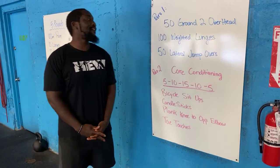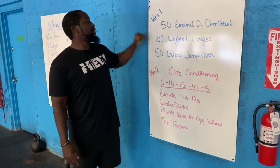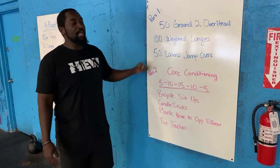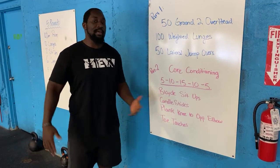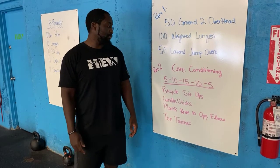All right everybody, your workout for today is a two-parter. Part one: you have 50 ground to overhead, 100 weighted lunges, and 50 lateral jump overs. Your goal is to get through this as quickly as you can, so make sure you choose a weight that allows you to move relatively well — something where you shouldn't have to stop every five to six reps; you should be able to get more than that.